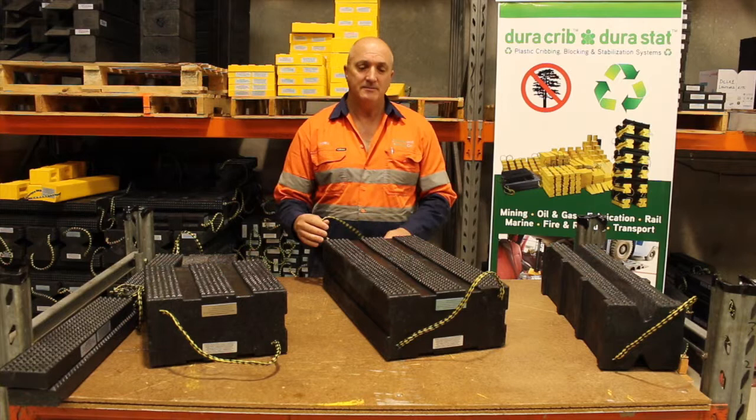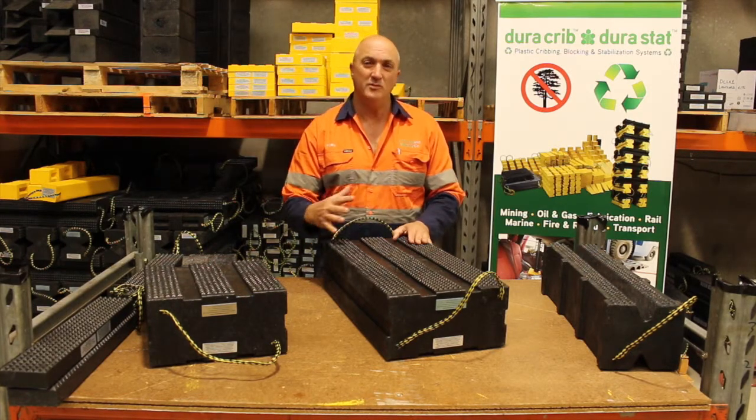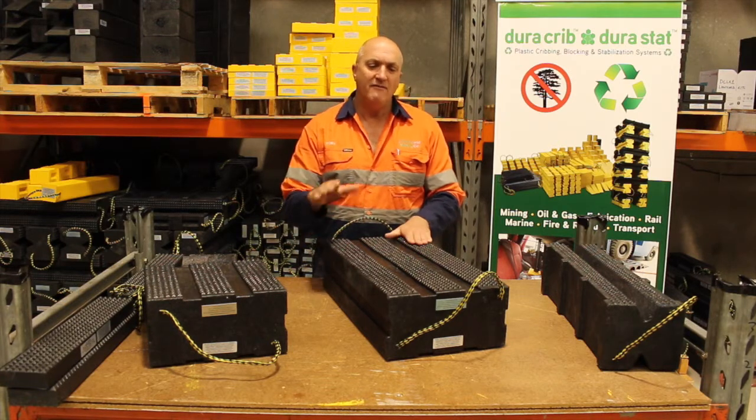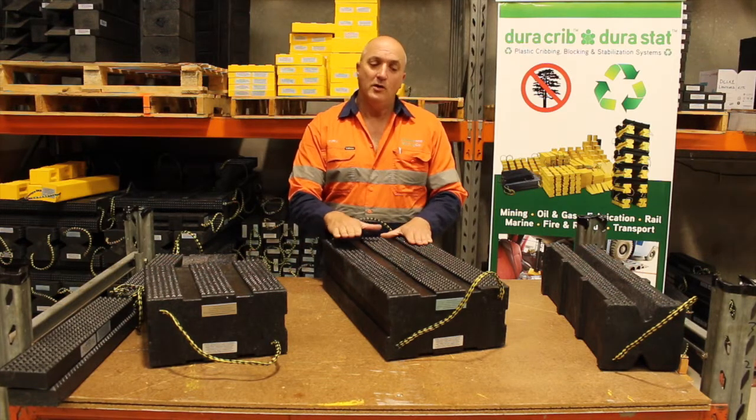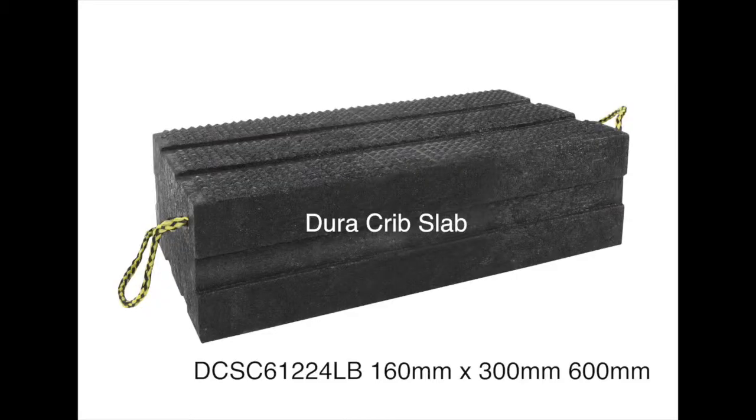It comes with lanyards. There's a 50-year warranty against splitting, rotting, absorption, termites, and mould. We have full technical data sheets available. The Dura Crib Slab DCSC 61224LB.